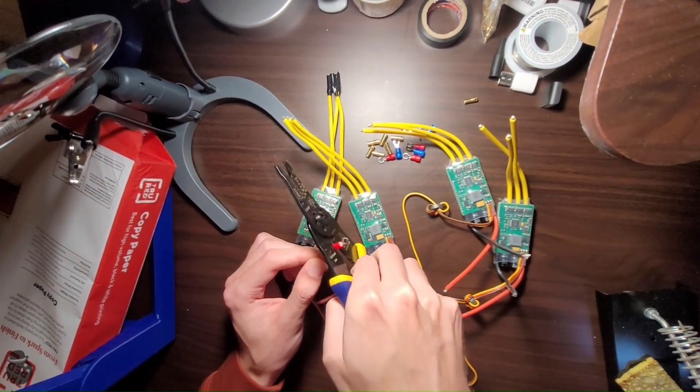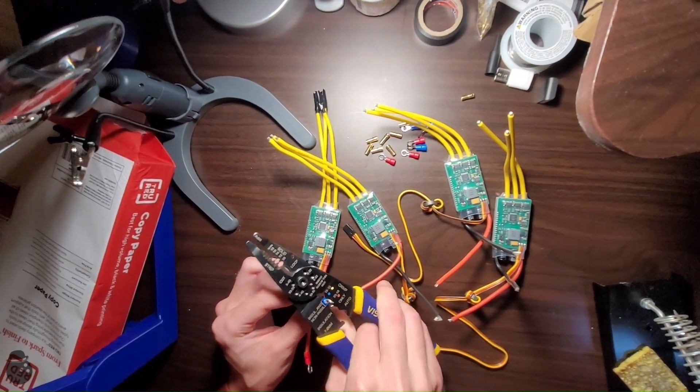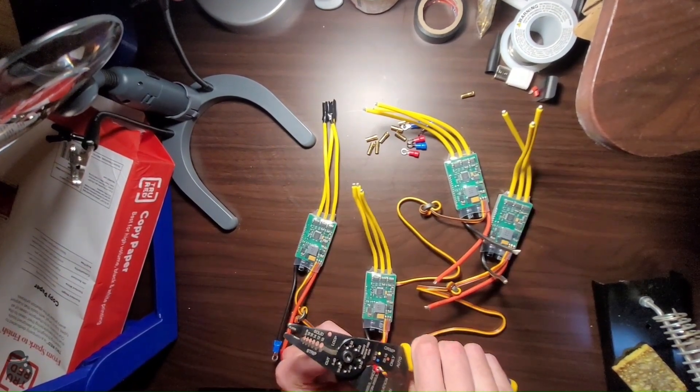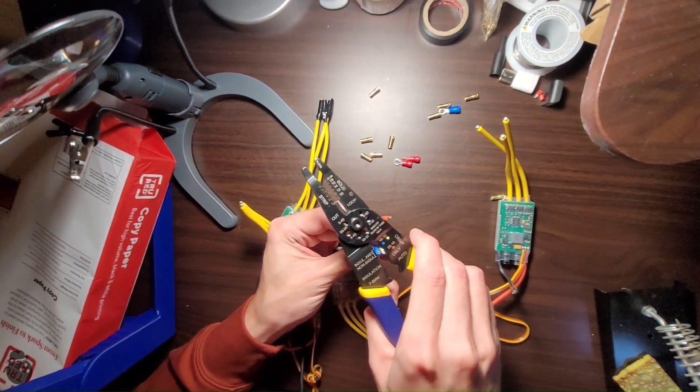I don't want to just build a quadcopter with wheels because that would be lame and has probably been done before. I want to build a vehicle that can drive with its flight gear suppressed, and then when the need for flight arises, will transform into an aerial vehicle.